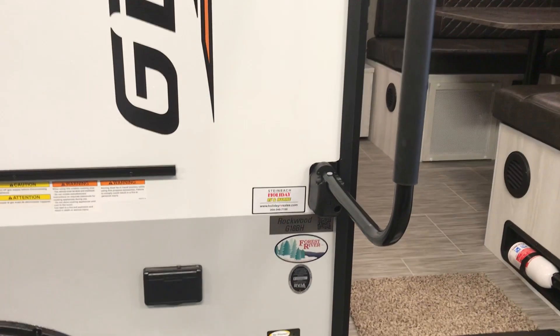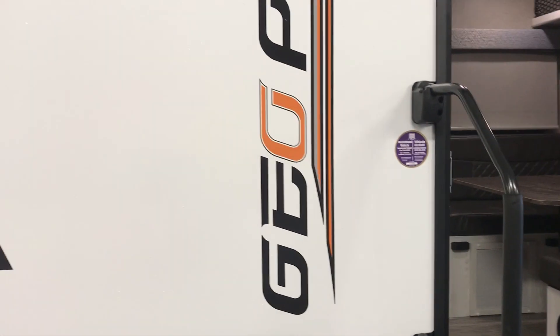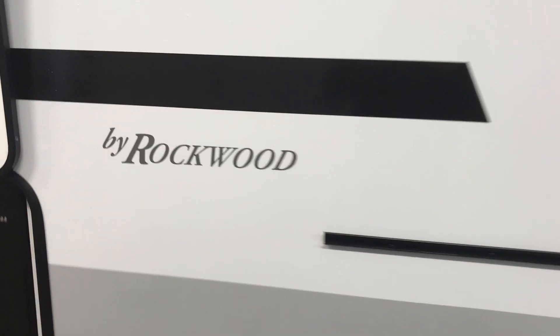Hey everybody, Ed here from Steinbach Holiday RV and Marine in Steinbach, Manitoba. Today I'd like to do a little walkthrough with you guys on a brand new trailer we just got. It's called the GeoPro. It's a nice small compact lightweight trailer made by Rockwood at the Forest River Group, and it's got some really unique features for a nice small trailer.